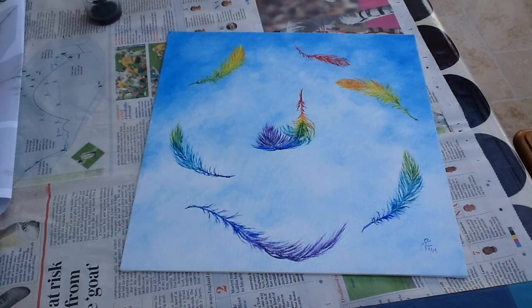There we go, all done. That concludes all of the painting techniques I'd like to demonstrate with regard to painting feathers. I've really enjoyed it and I hope you have too. Maybe you'll consider joining me again for the next project that I put together. In the meantime, I really hope everything's going well for you. Take care.